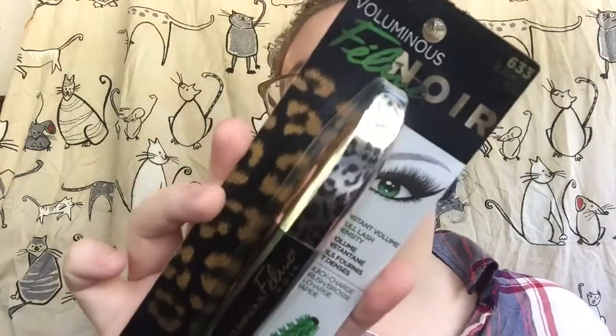Next up are two mascara products. This is the Volumous Primer Base — I actually have this and love it. When I used my YSL blue mascara, I would go over it with this base and it really helped coat my lashes and make the blue stand out a lot more. Next up is the Feline Noir — it's got little leopard spots on it. I haven't tried this so it'll be fun, and I need to get new mascara anyway since I'm at the three-month mark.